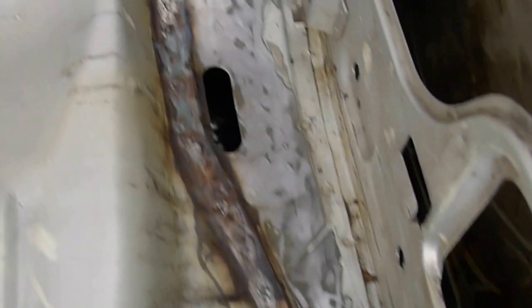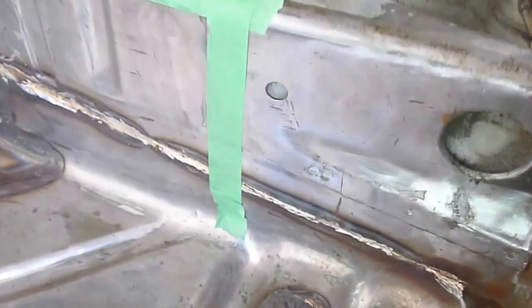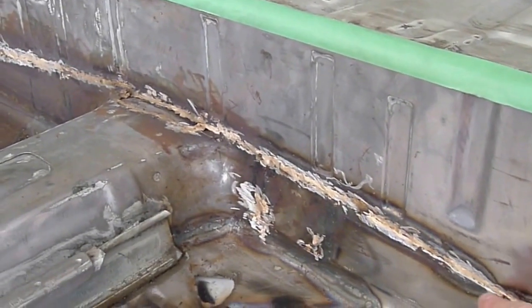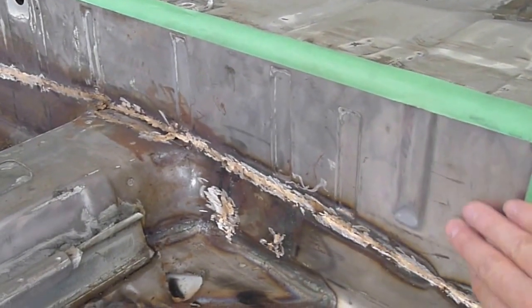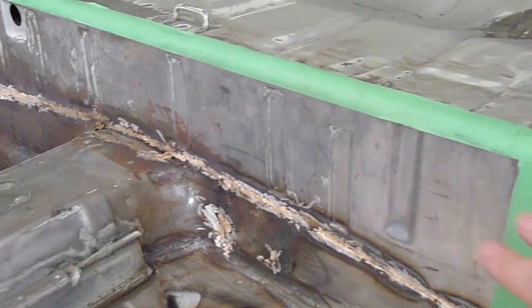You can see in here where I've been welding and adding stiffening material underneath. There's a seam that runs at the back of the floor pan connecting here to here, and I ran filler material through that seam. I'm just about to put some weld-through zinc primer in this area here that I'm masking off.